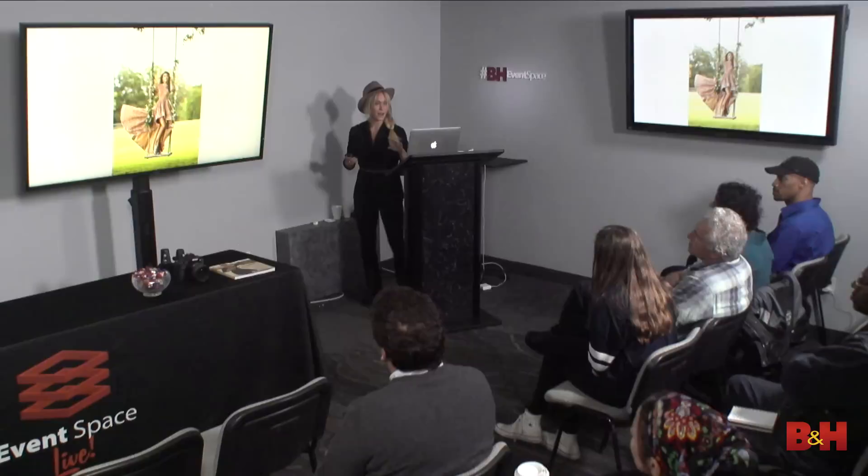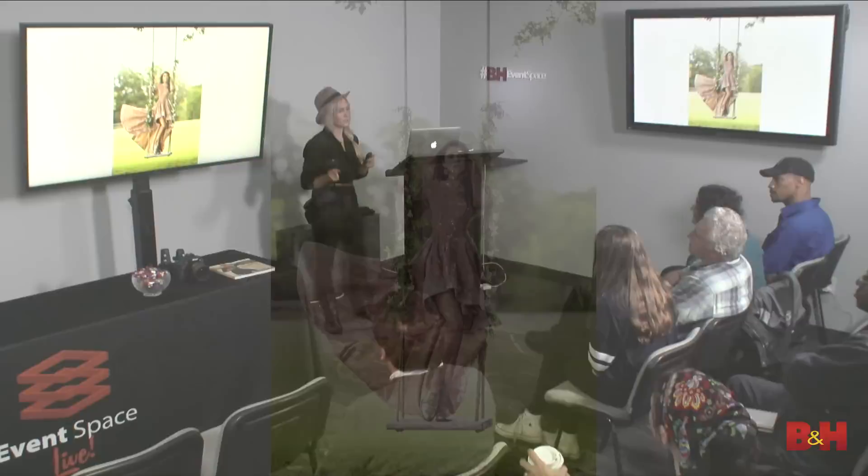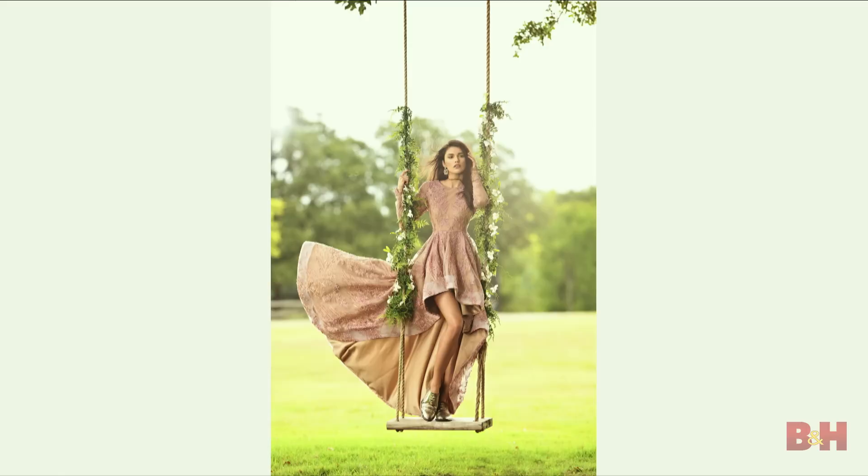The camera also does eight frames per second, which to me is unheard of when you're working with 45.7 megapixels. It allows you — if you shoot sports, high action, or lifestyle — to really capture those split-action moments. I shot at eight frames per second to get the movement of her swinging in the swing. To get that flow in the gown, my assistant grabs the bottom of the gown, throws it up in the air, and runs. It's all these little tips and tricks that really make for an impactful shot.